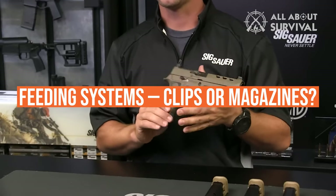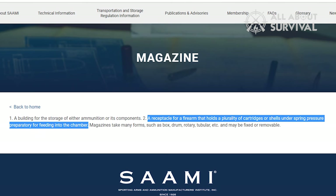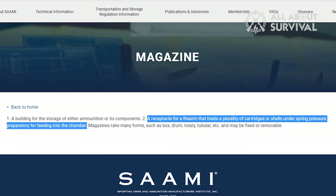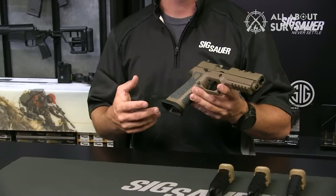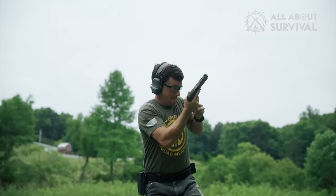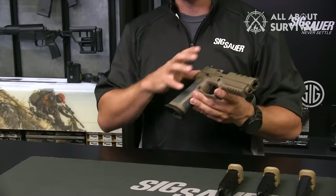Feeding systems: clips or magazines. The Small Arms and Ammunition Manufacturers Institute defines a magazine as a receptacle for a firearm that holds a plurality of cartridges or shells under spring pressure preparatory for feeding into the chamber. Semi-automatic pistols are usually fed from detachable box magazines, which hold cartridges in a single or double feeding column. By staggering the feeding column, the manufacturer can increase the capacity while also reducing the length.